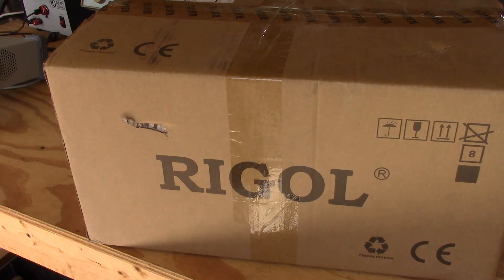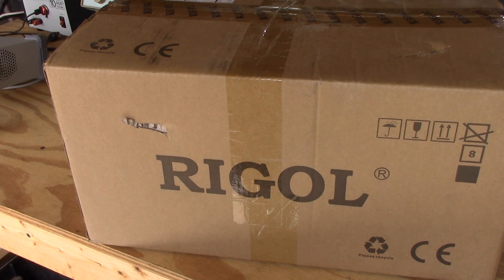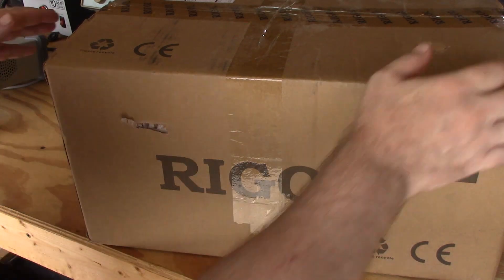Hi, welcome to the Rigol MixSignal oscilloscope unboxing. I'm on an equipment buying spree because my understanding of world events and economy is that high-tech items are going to start disappearing. This scope is one of the highest-tech Rigol scopes you can get — a 350 MHz four-channel scope with 16 digital inputs. When I purchased it from Amazon a couple weeks back they were in stock; now they're no longer available and other manufacturers are special order only.